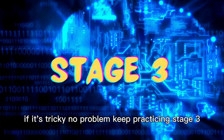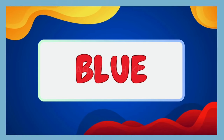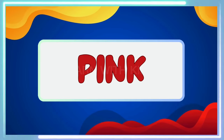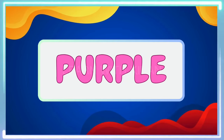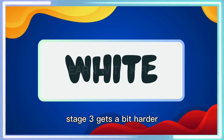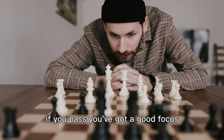Stage 3. Stage 3 gets a bit harder. If you pass, you've got good focus.